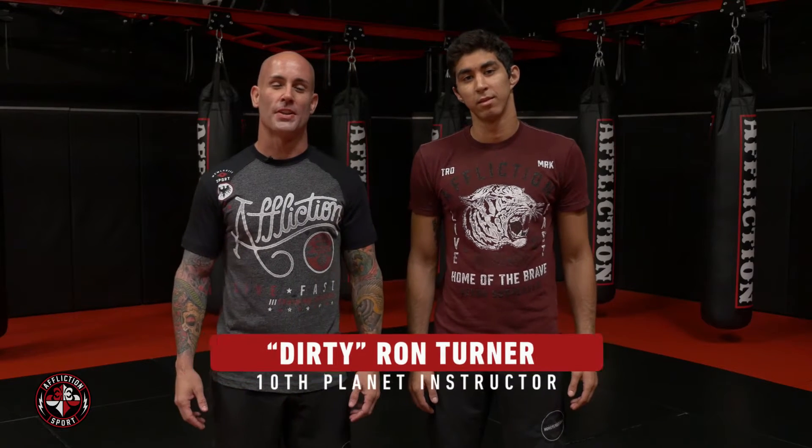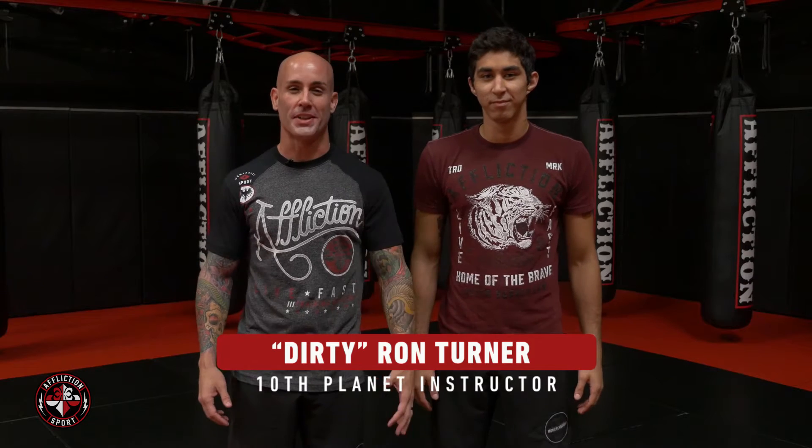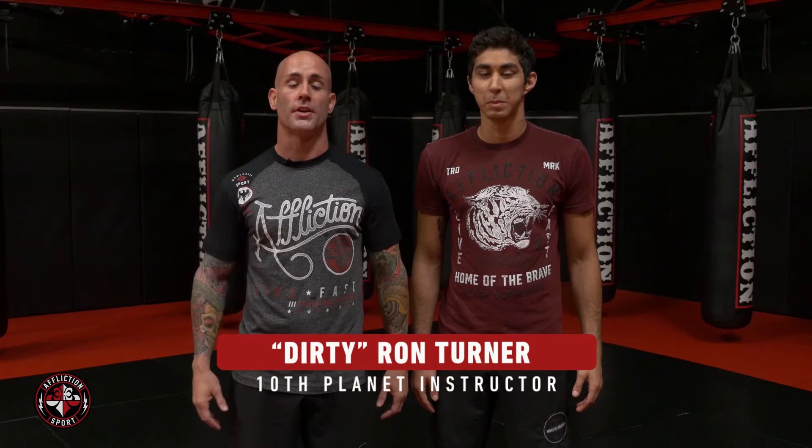How's it going guys and girls? Dirty Ron Turner here with Fernando Padilla, 10 Planet Monster Squad, 10 Planet Chihuahua, Team Oyama. We're here at the Affliction Training Center. I'm going to show you the basic path for the rubber guard today.